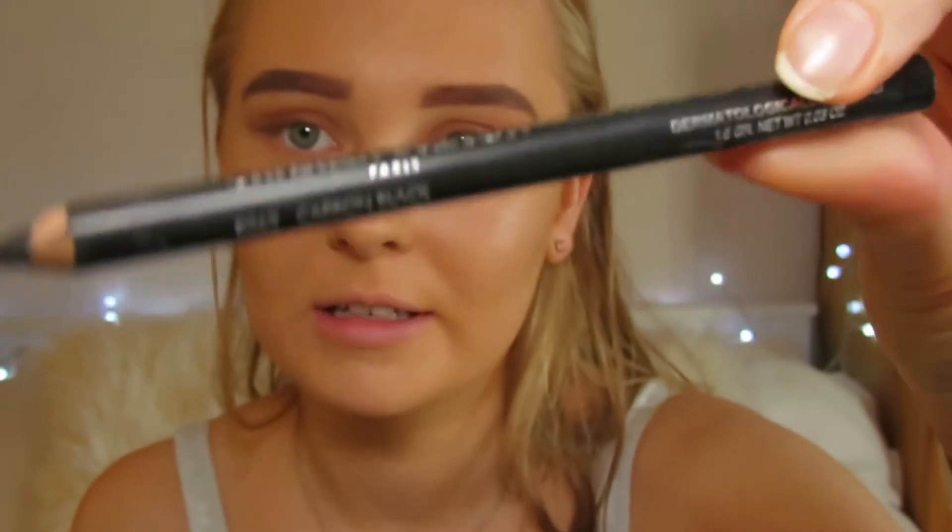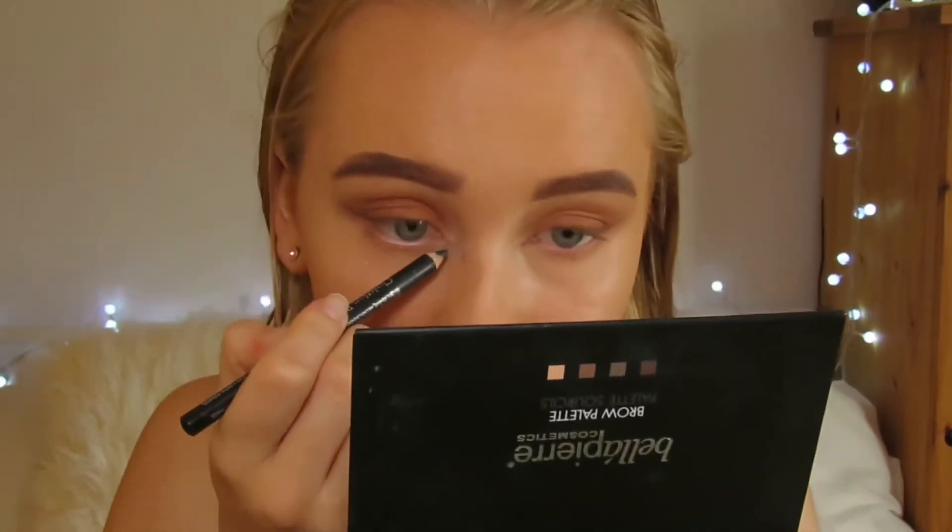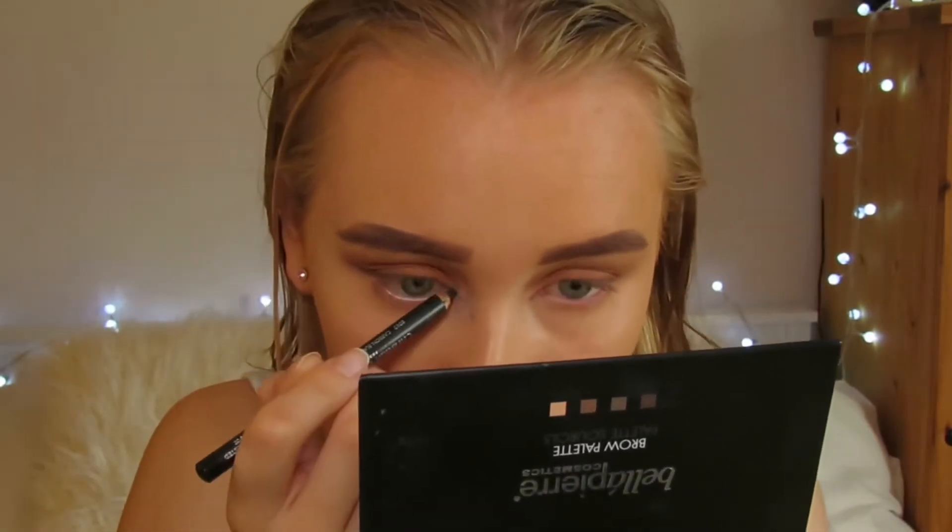I then take the Christian Breton eyeliner to go in my inner corner. For powder I'm taking the Matte Perfection powder and using my damp sponge to apply under my eyes.